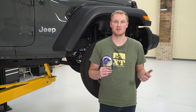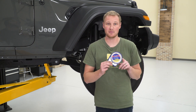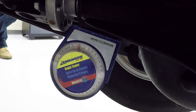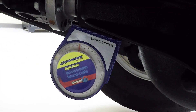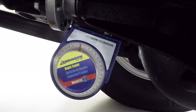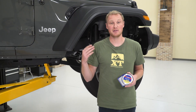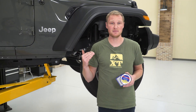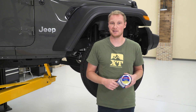To show you how much the pinion angle can change with ride height, we have a magnetic angle finder stuck right on the pinion of the Jeep. When the weight of the Jeep is supported by the lift and the suspension is drooped, that's really simulating a lifted ride height, and when the Jeep is down under its own weight, that's your stock ride height. As we raise and lower the lift, the angle finder changes right around that four to five degree mark, which is pretty significant.